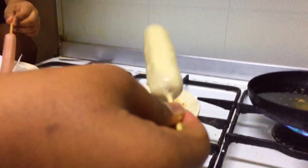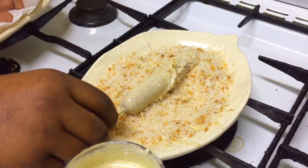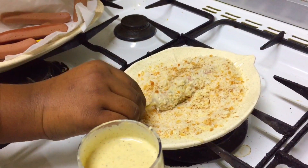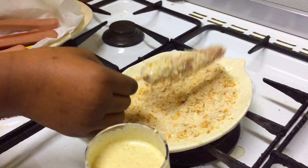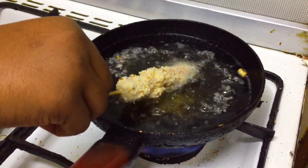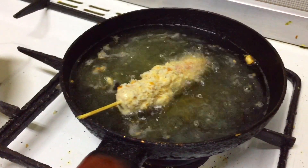Then we will add some bread from the plate. We will add some bread to this bowl. Let's do it.